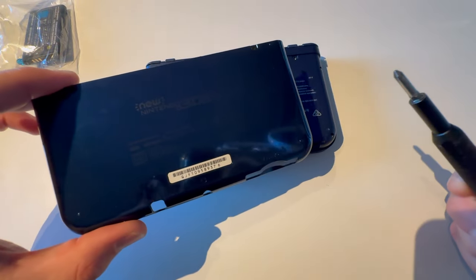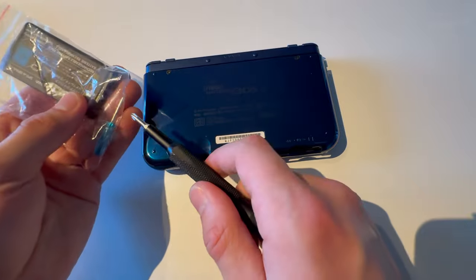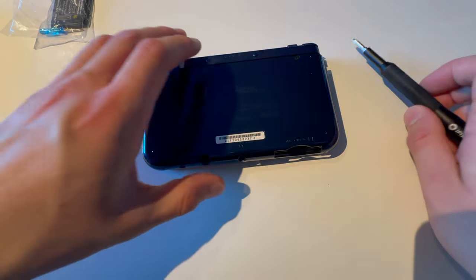Just use the proper screwdriver. Do not strip the screws. If you bought a battery, it might come with a screwdriver.